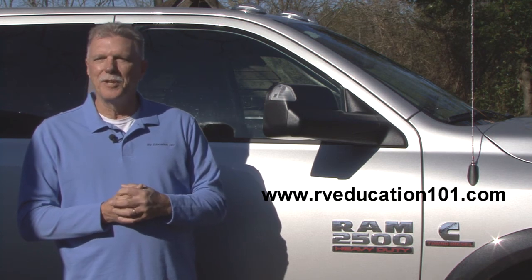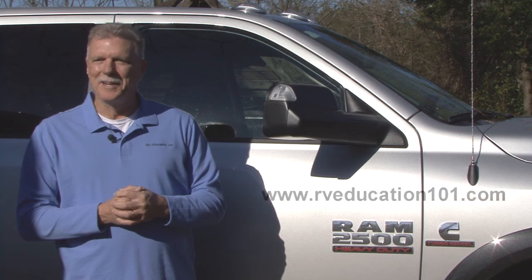For more information on using and maintaining your RV, visit www.RVEducation101.com. Happy camping.